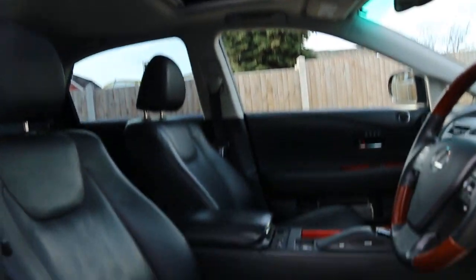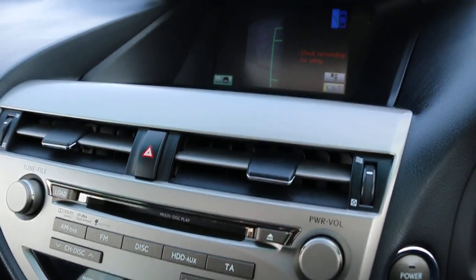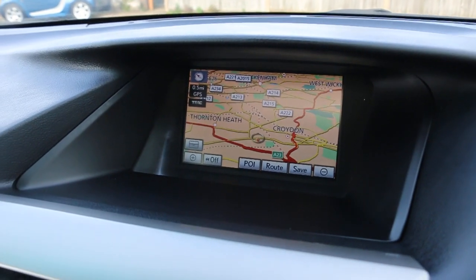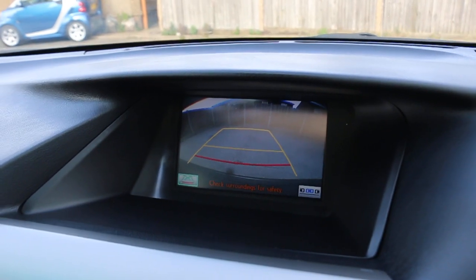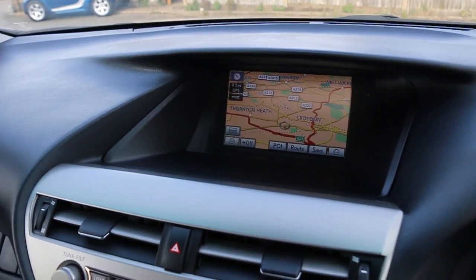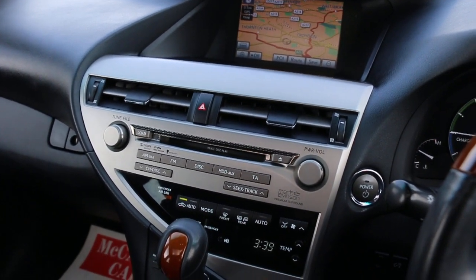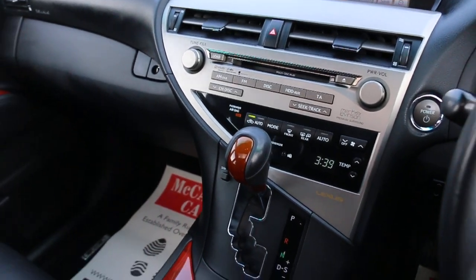Electric sunroof, side camera, satellite navigation, reversing camera, DAB Bluetooth, two-zone climate control air conditioning, Mark Levinson premium sound system, push-button start, and automatic transmission.